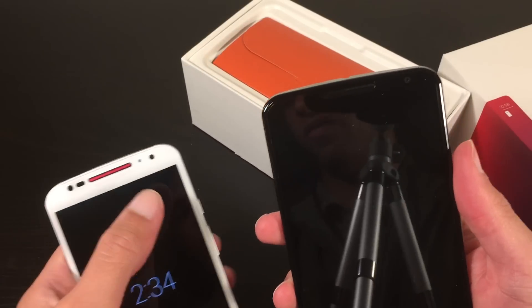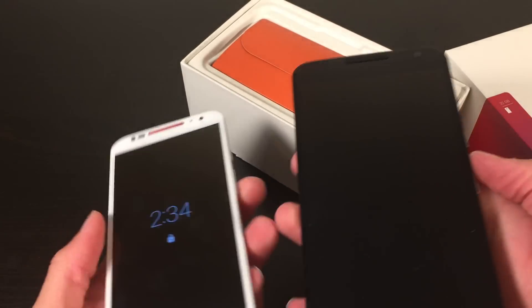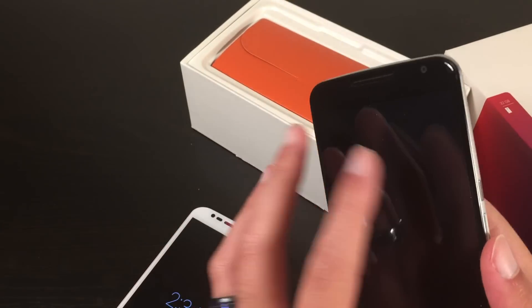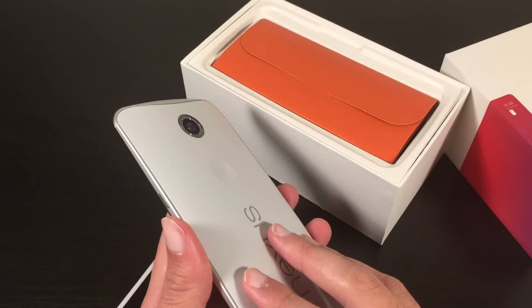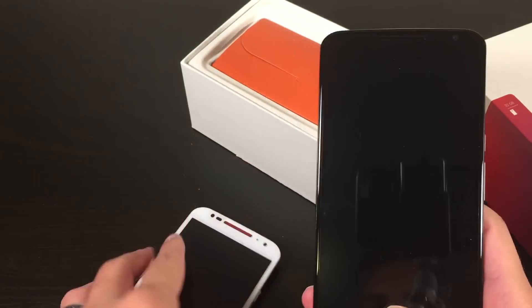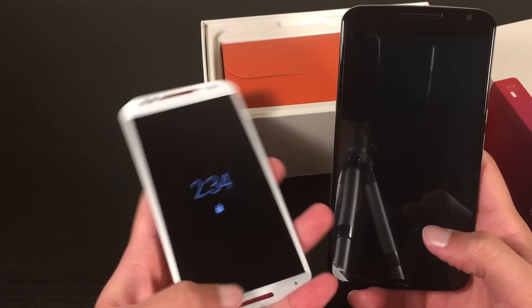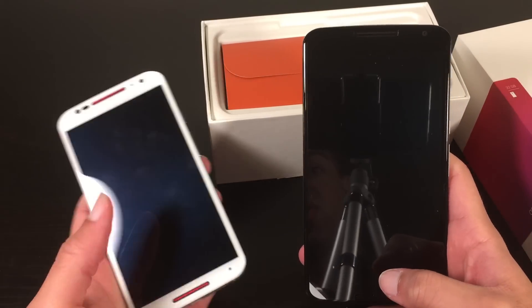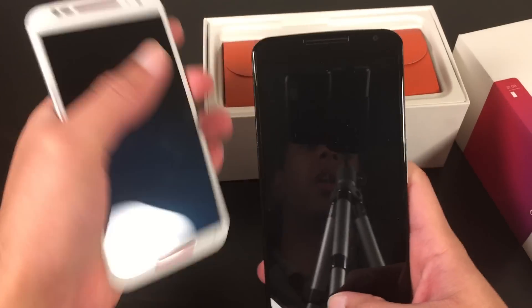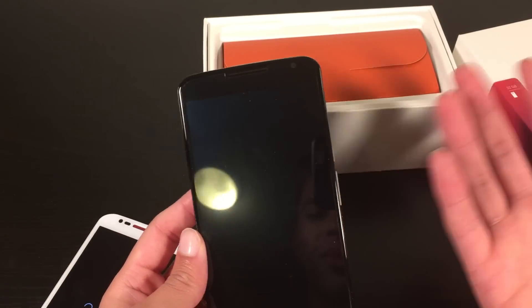On the front, you do have the front-facing camera, as you can see over here. I do wish that they made the front white as well — I'm not sure why it's always been that way. It's always black on the front, no matter what color back you choose. The Moto X only has one speaker on the front, and it's down here. The Nexus 6 actually has two speakers — up on the top and on the bottom. It's hard to see because they're black.